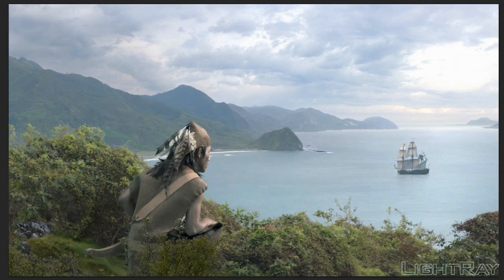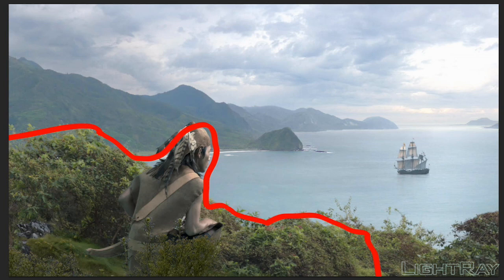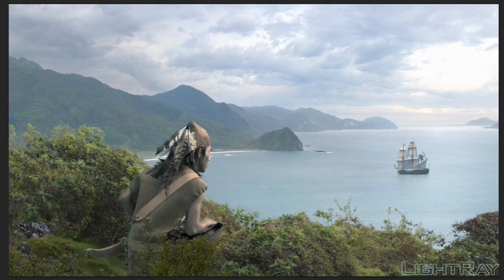Here we have the same thing — a character in the foreground that creates a nice sense of depth, bringing the foreground right close to the camera. It creates a focal point where you see the character and step into his shoes, seeing what he's looking at, which becomes the second focal point that draws your eye.